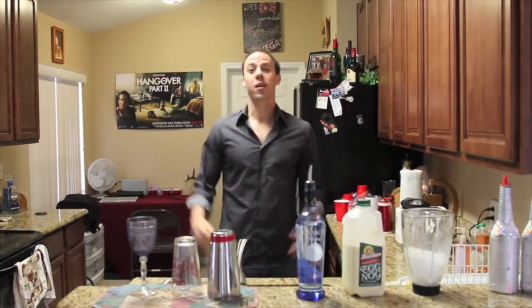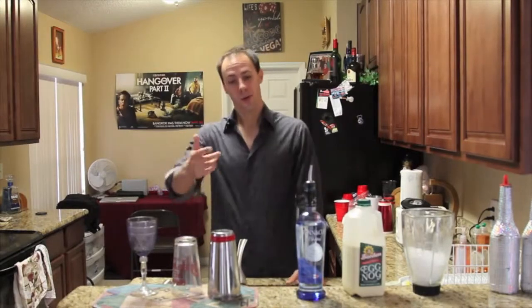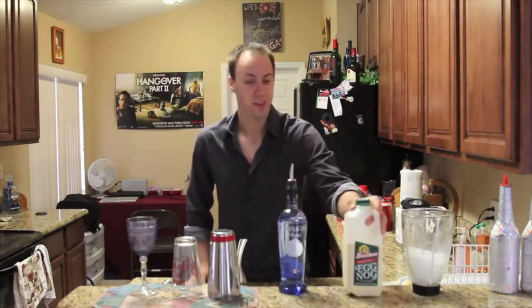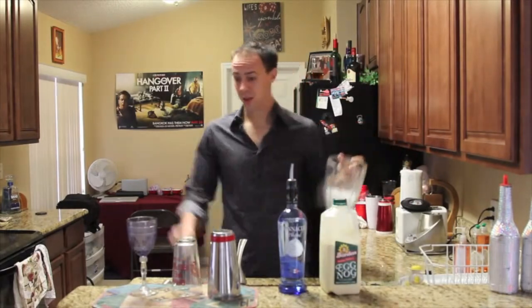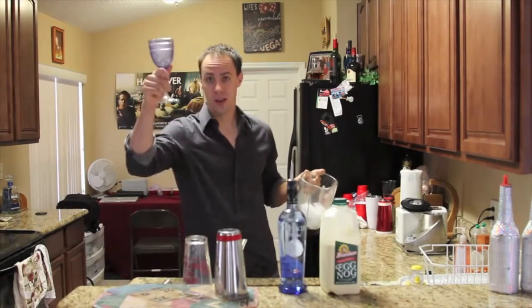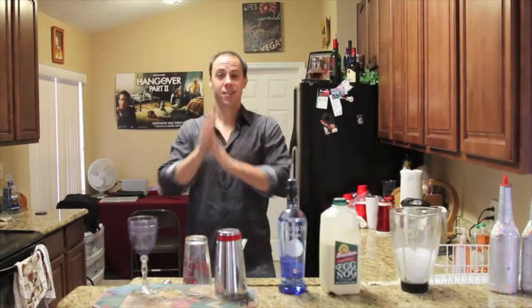How's it going there? Merry Christmas. Happy Holidays. Today I'm going to make a great eggnog concoction that I call Whipped Eggnog. What you're going to need is some Pinnacle Vodka, some awesome eggnog, and of course some ice, a mixing tin, a mixing glass, and a glass of drink ice. So let's get started, shall we?